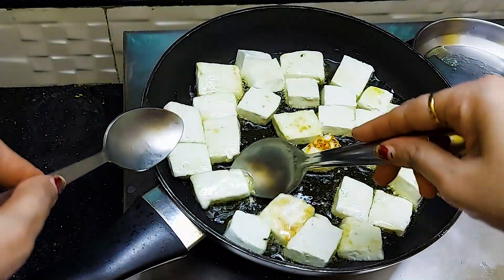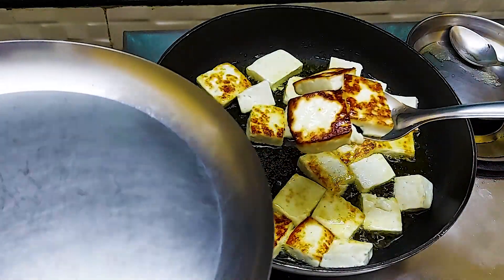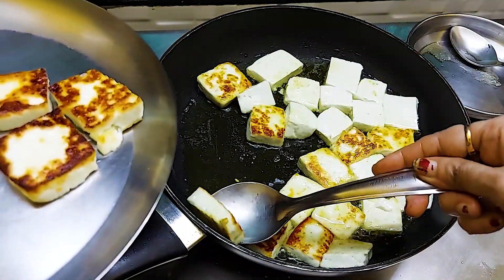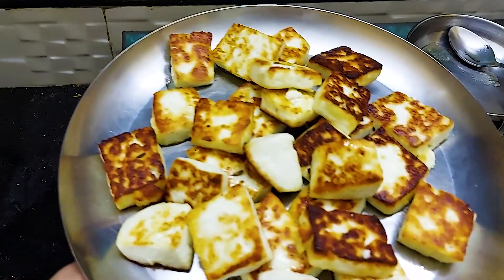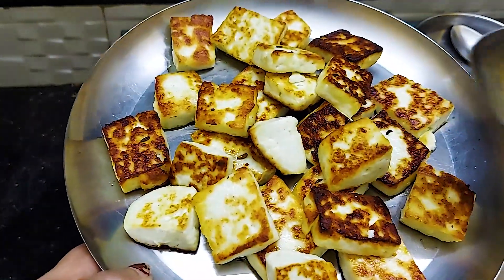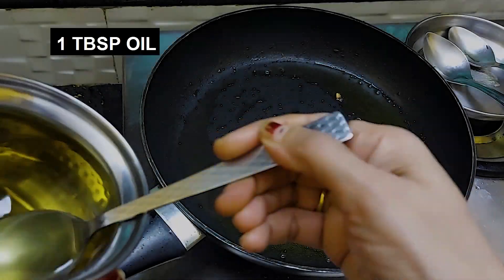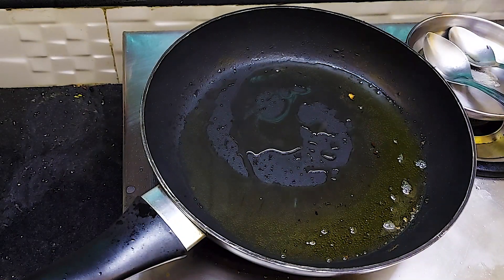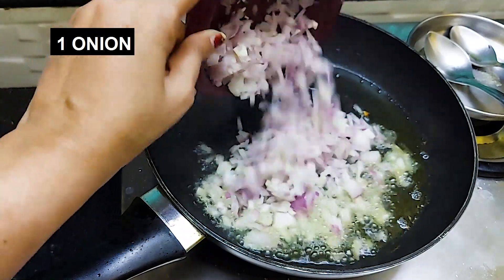We will flip the paneer and fry it on the other side. When the paneer is fried on both sides, we will remove it from the pan. Now we will add 1 tablespoon of oil — this is optional, you can also add only ghee.